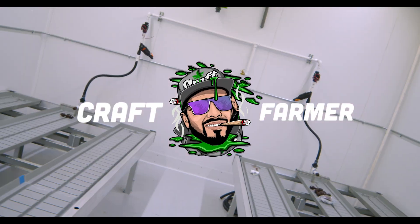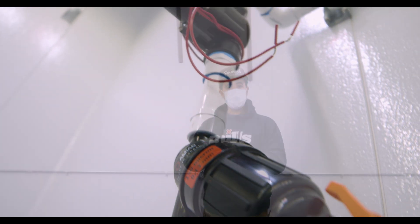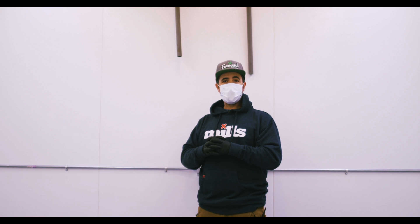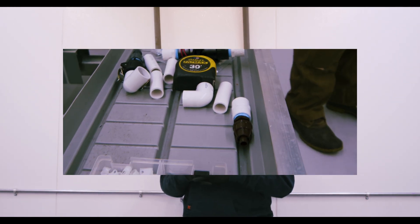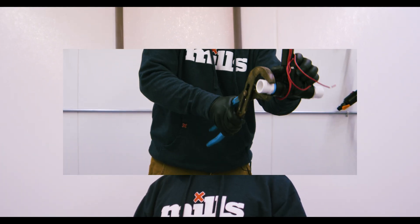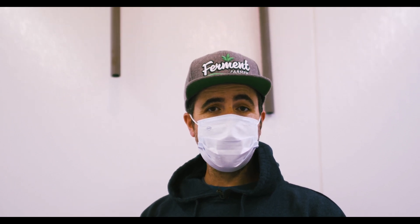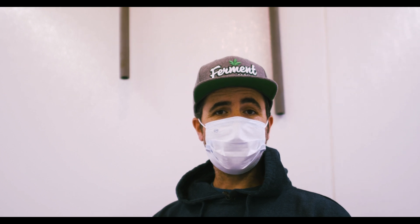Welcome, this is Lance. You guys better know me as Craft Farmer. The purpose of this video is to give you a demonstration on how to install the whip kits that I designed for you. They were born out of all of the questions that I get from you guys on the daily — how I do my irrigation systems, how I build them, and how to properly install them. Trying to answer all those questions, I came up with this easy-to-install kit. It's a DIY setup, and we're going to jump right into it.